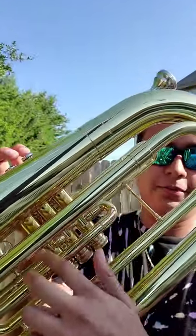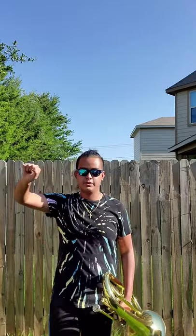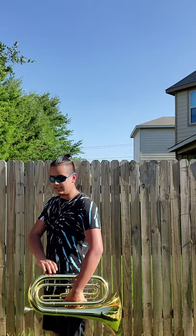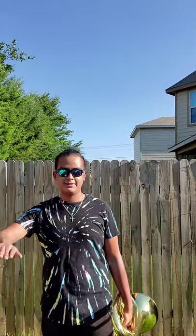Last but not least, we have side carriage, also known as suitcase. This is the trickiest one of all three. A lot of schools do it differently — some might do it left hand, right hand, different parts of the instrument — but we do it with our left hand right here, with the valve casings. That's where we put our hand. Some schools do it at this part of the instrument, but we do it on the valve casings.